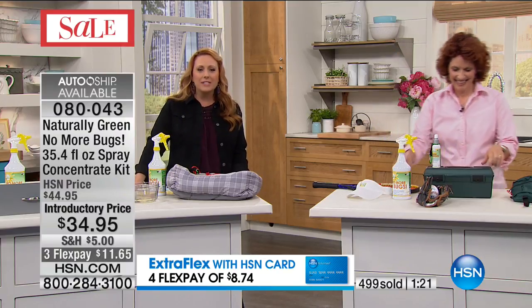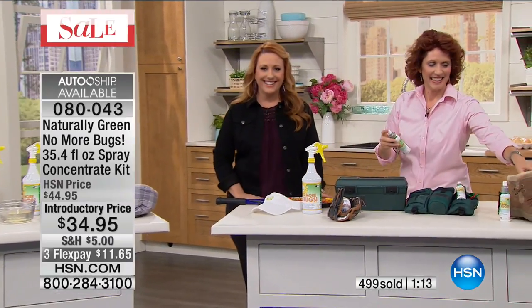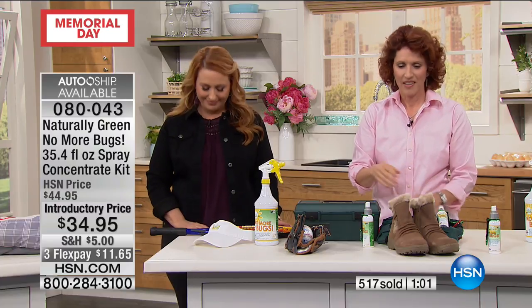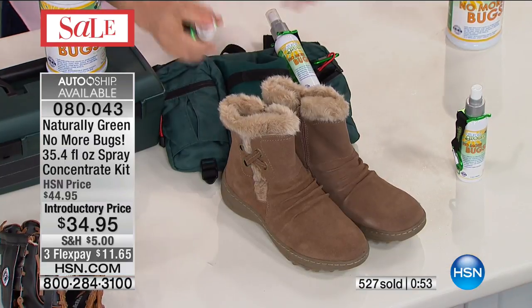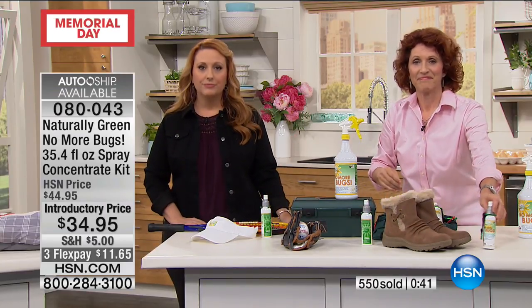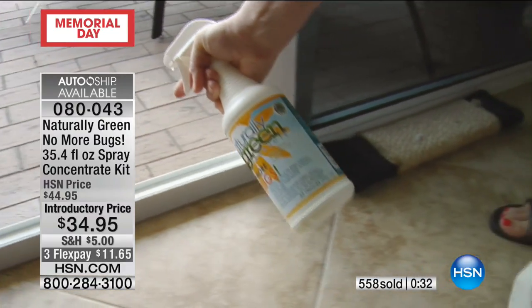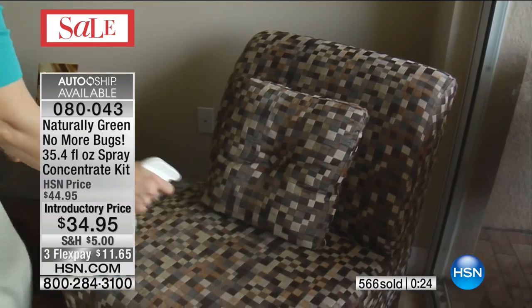We're going to go back to the phones to Illinois and say hi to Elise, who has this and loves it. Good evening! I love your product. I have four dogs, so chemicals in my home are something I don't want around my dogs. We have a lot of flies in my backyard. Well, I sprayed it — I sprayed my patio doors, my windows, all my door frames — and I have no bugs. It worked fantastic, and the smell is amazing. The dogs just go about their day and it doesn't bother them. I sprayed their beds, all the window frames, and we can sit outside with no bugs around us. It's been wonderful.